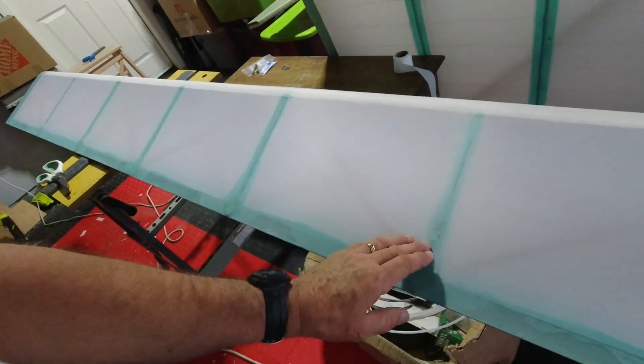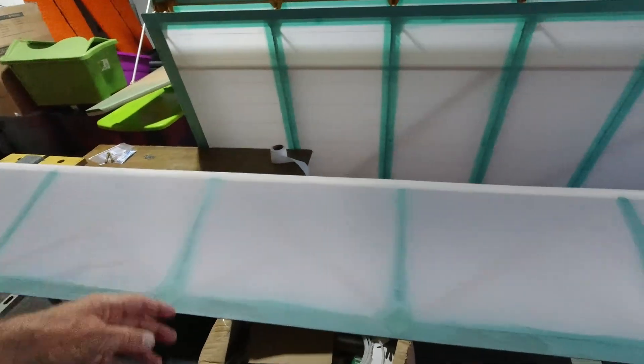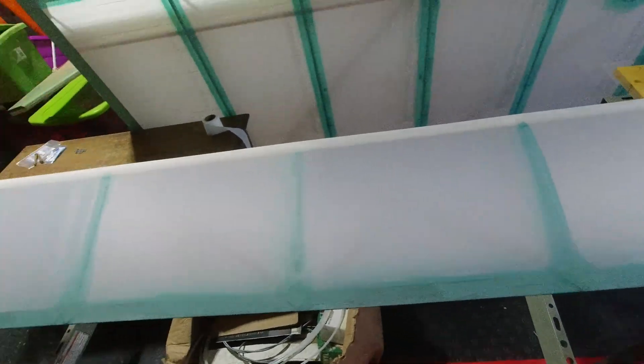That'll be it for me today. Tomorrow I'm hoping I can work on it again and get all the tapes on the aileron. Then I'll be basically done with the left wing. I've got tapes to put on the corners of the tip and the root, and tapes on the edges here, and then it'll be thinning out some glue and finishing these surfaces that are all wood — we have that to do on the leading edge of the wing. Then I'll be actually done with all the fabric and taping on the left wing.